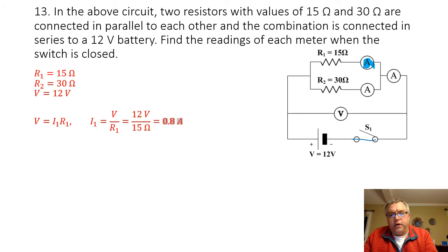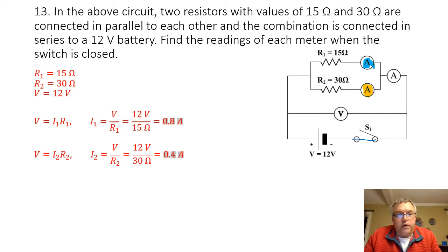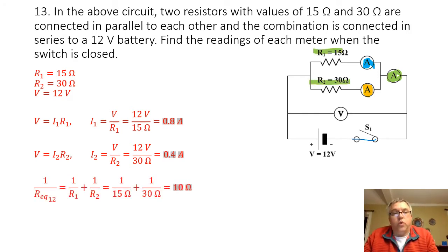To find the current going through resistor 2 — this amp meter here because it's wired in series with resistor 2 — I'm going to use my voltage of 12 volts and divide that by 30 ohms, and I'm going to get a current of 0.4 amps moving through resistor 2. To find the current going through the last amp meter, I need to find the equivalent resistance between resistor 1 and resistor 2. The inverse of the equivalent resistance equals the sum of the inverses: one over 15 ohms plus one over 30 ohms. Taking the inverse of that gives me 10 ohms.